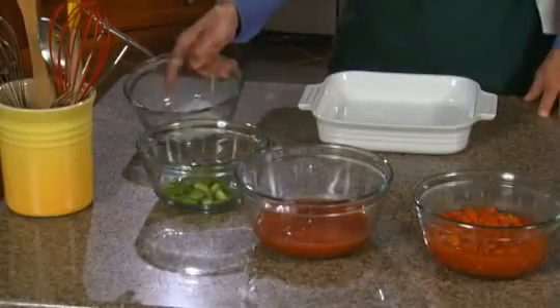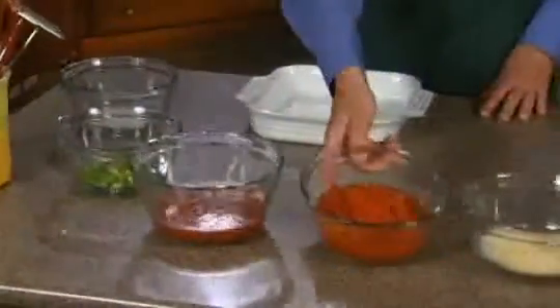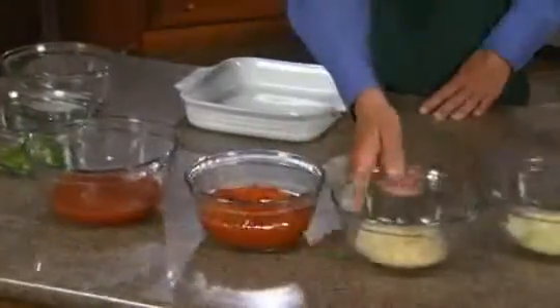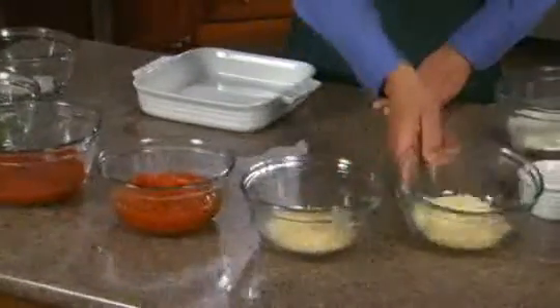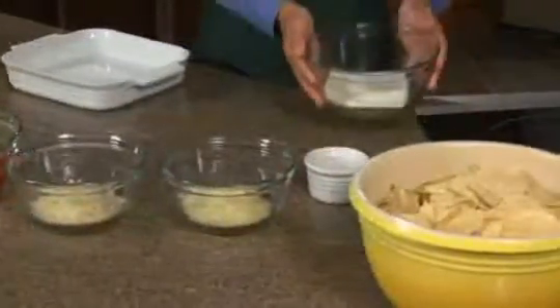We need some chopped onions, some chopped green peppers, some Red Gold tomato sauce, some Red Gold petite diced tomatoes, some Parmigiano cheese, some mozzarella cheese, some Italian seasonings, and some plain old cream cheese.